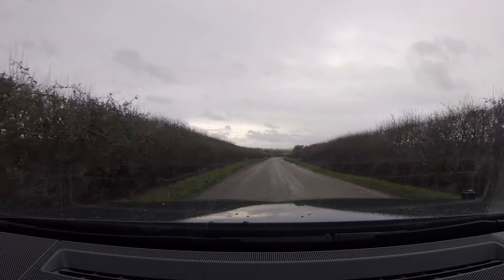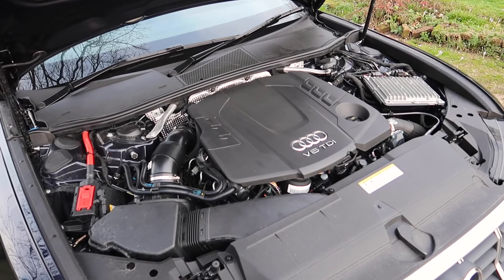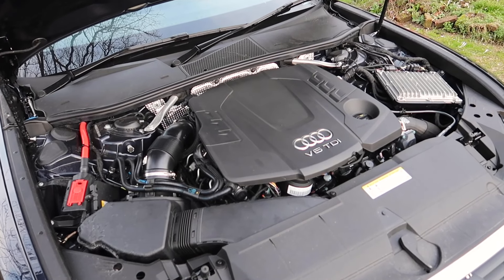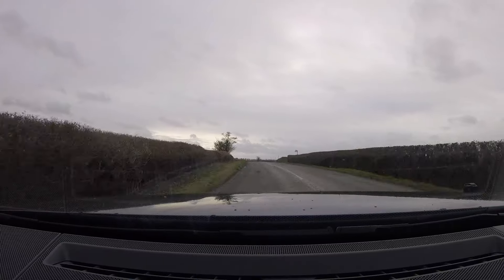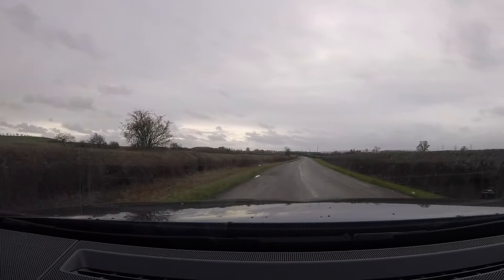There are two engine variants available in the UK. This is the range-top 50 TDI — the number relates to the size of the output. It has a 3.0-litre V6 turbo diesel engine producing 286 horsepower and 620 newton-metres of torque, so a lot of torque. There is a 45 TDI version available, which is a bit cheaper with a bit less kit, producing 228 brake horsepower and 500 newton-metres of torque.